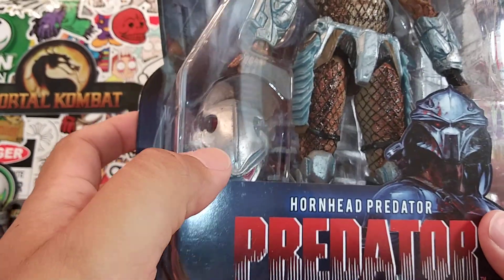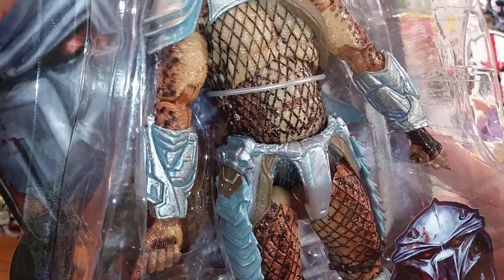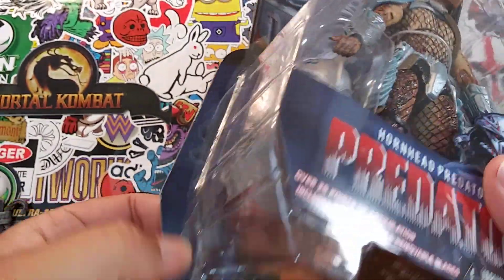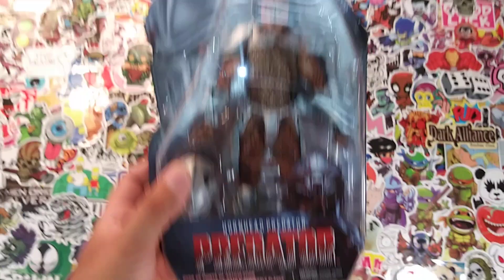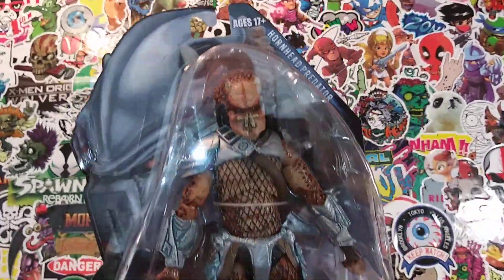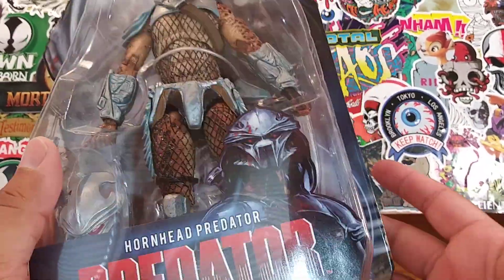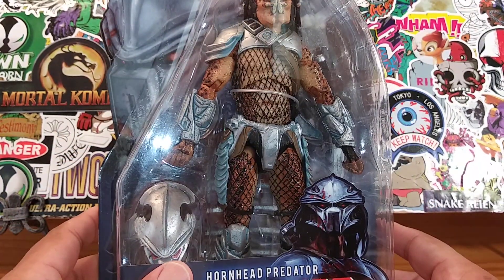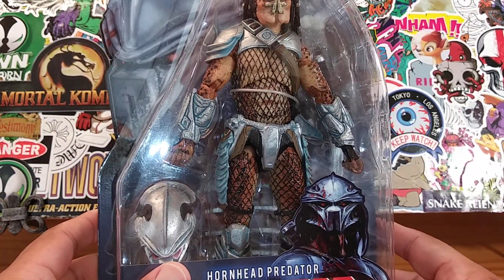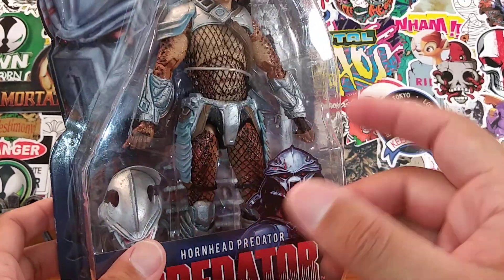He does have a mask to cover up that ugly mug of his. Let's go ahead and break this open. This is from NECA — a perfect card — so it pains me. But listen, that's why they make these toys: so you can take them out, display them, play with them if you want. That's what I'm going to do — take him out and display him.